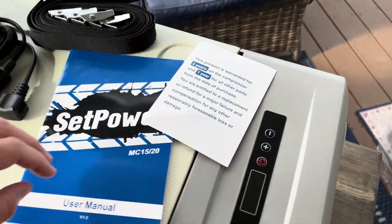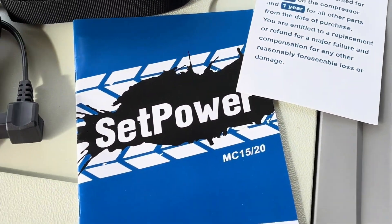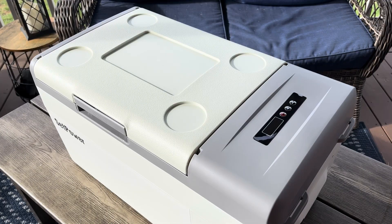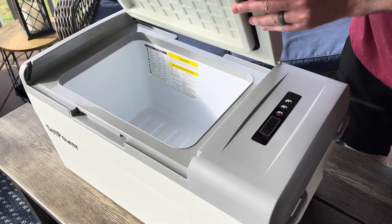It comes with a three-year warranty on the compressor and a one-year warranty on the rest of it, along with an instruction booklet. The fridge is also pretty cool because you can reverse the lid depending on how you want to place it in your vehicle.